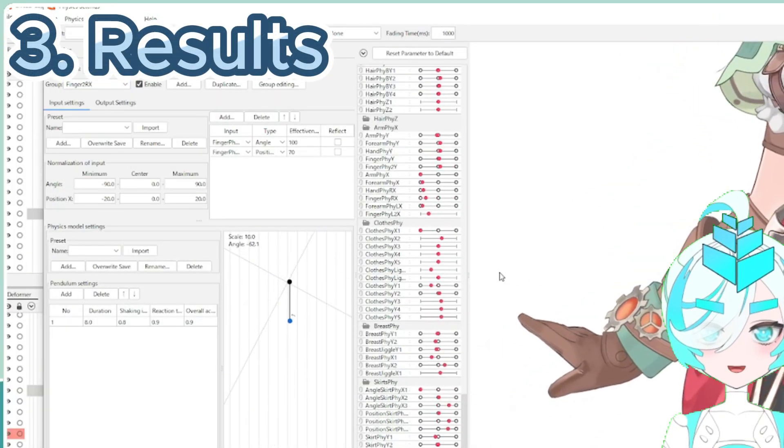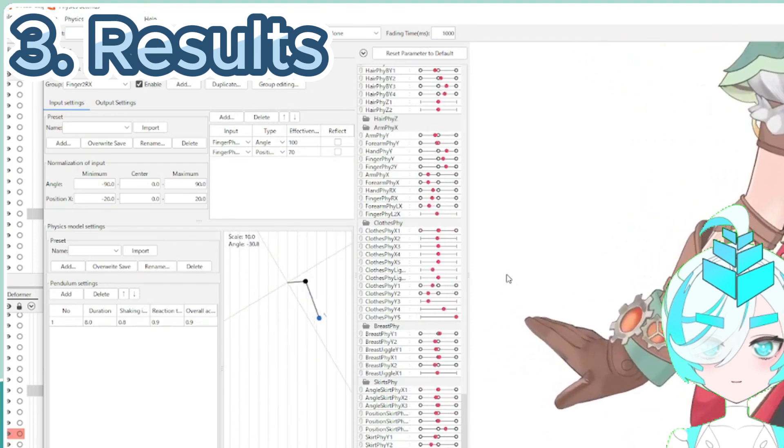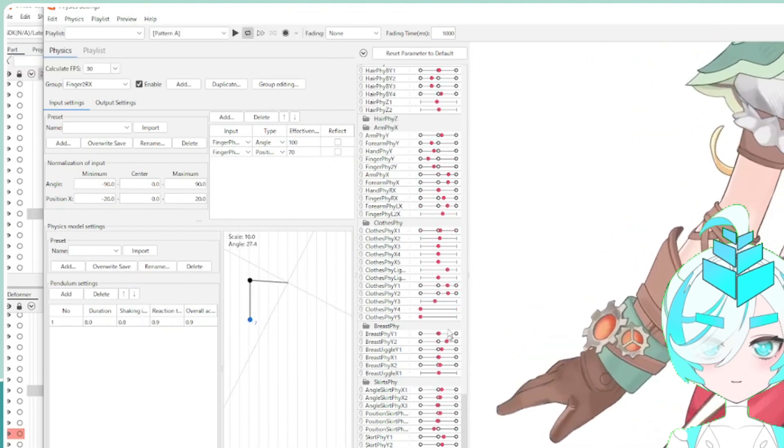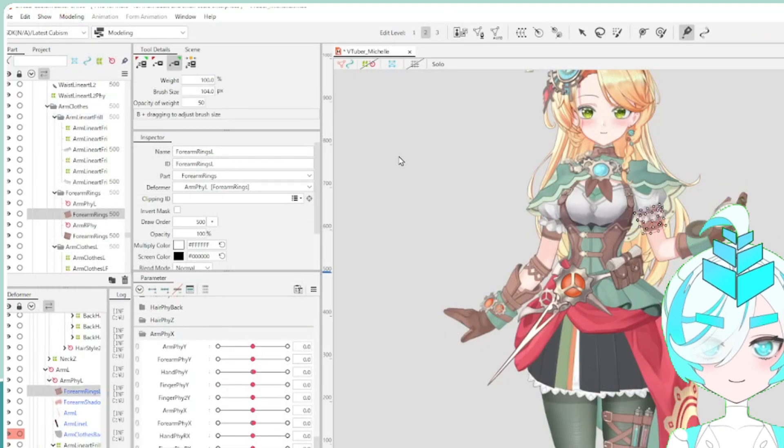I've finished all the settings and the completed arm motions look like this. The X parameter makes the motion much smoother and creates a clear difference from normal rigging. If you are interested in this arm jiggle, let's try it out.